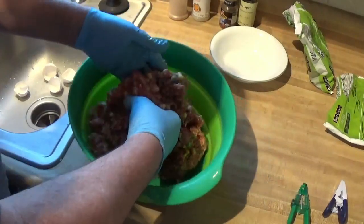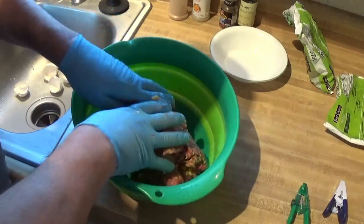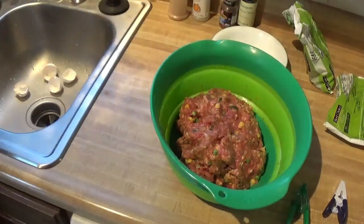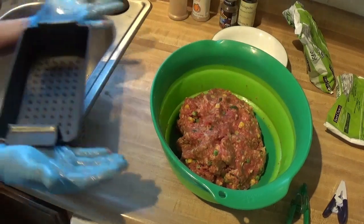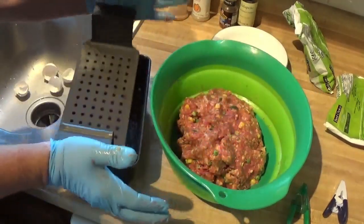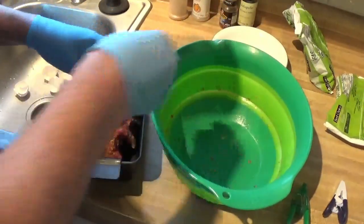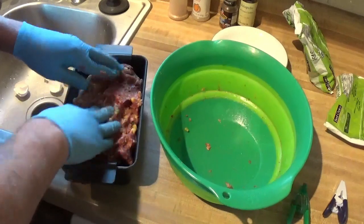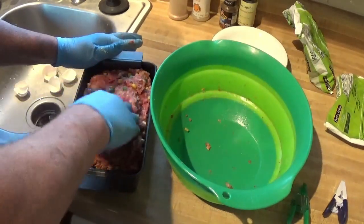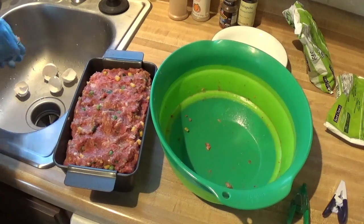That's just the oven warming up. Got the oven on 375, and we're probably gonna cook it for about 50 minutes and then we'll see where we are from there. Grab a little pan — it's a meatloaf pan, works very well. Put that in there. I'm not packing it down — just putting it in there. You don't want to pack it. You want a little space around the outside edges.